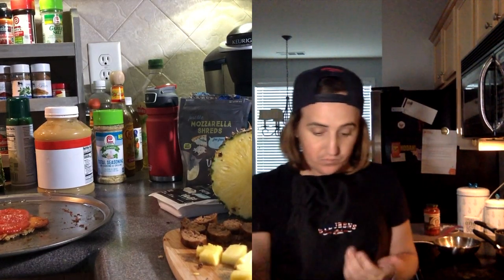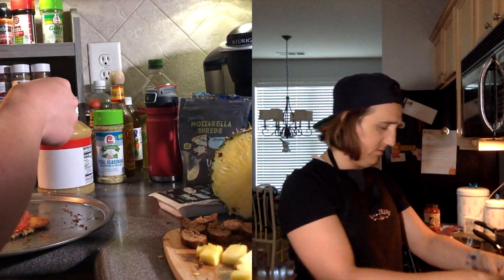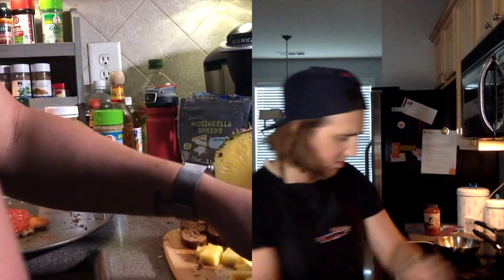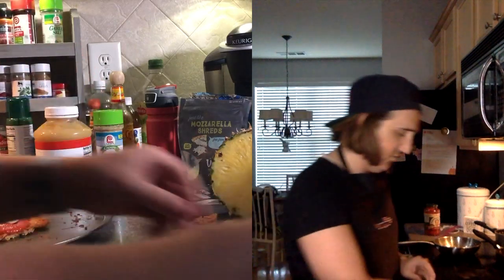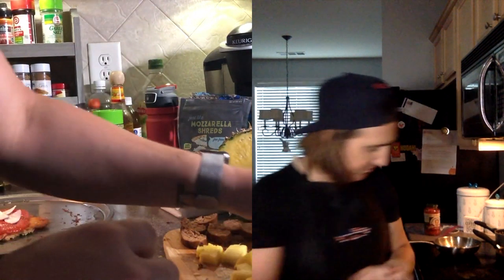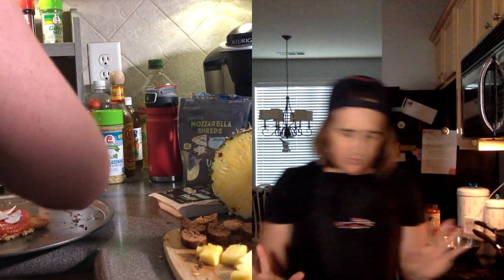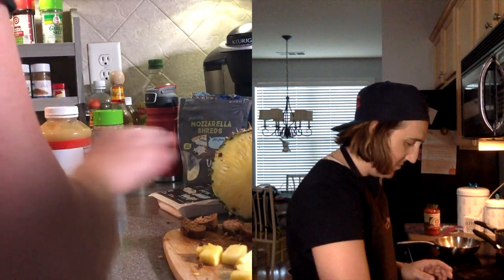Then you take your ingredients — obviously I'm using some onions. Put some onions on there, kind of spread them out. I'm going to use some different pieces because I'm not going to use all of these. Put some sausage on there too, spread them all out.